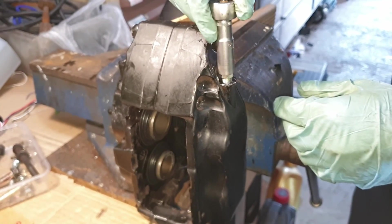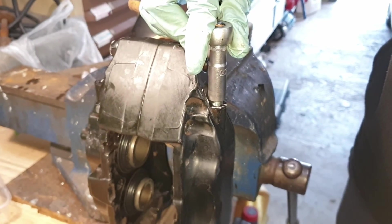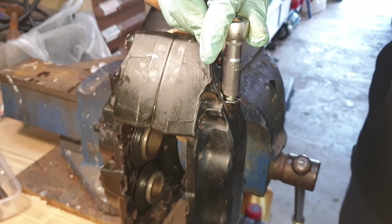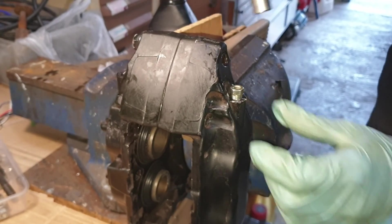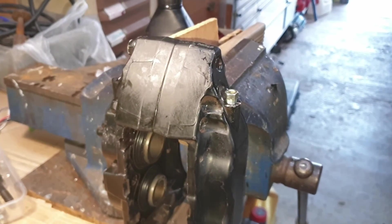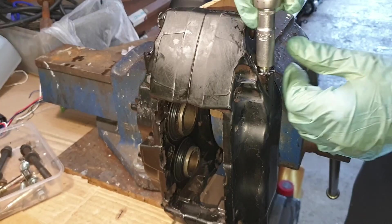We were fortunate enough to be able to remove the damaged bleed nipple using the left-hand drill bit - a fairly straightforward job. There were no threads that needed to be cut and we didn't need to put in a new insert. It just bolted in there and it's got a tapered edge, so as you tighten it, it gets tighter onto the caliper.